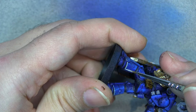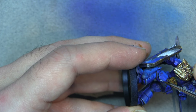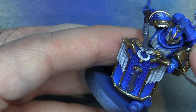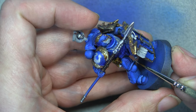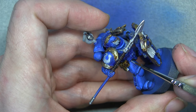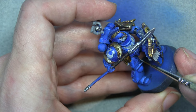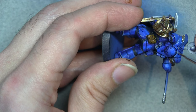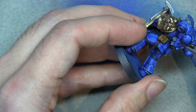Now we're going to do the most tedious part — edge highlighting with Lothurn Blue. All I'm doing is picking out the raised areas. This is the most tedious step; if you were doing an entire army I probably wouldn't bother. However, if you like edge highlighting then go for it. If you find it looks a little harsh, come back in with some blue washes — Army Painter Blue Tone or Draken hof Nightshade watered down — and it helps make the impact less harsh.